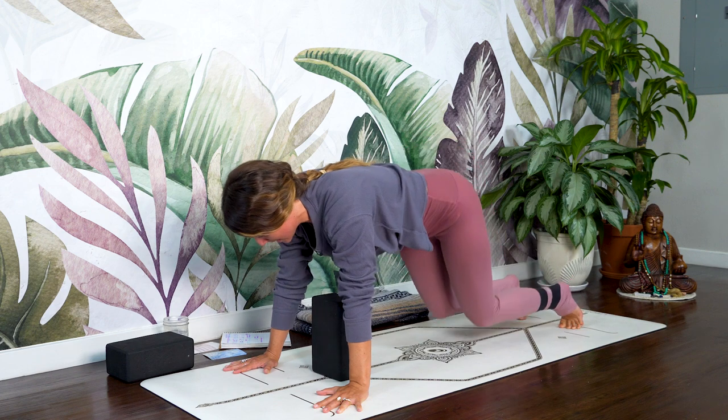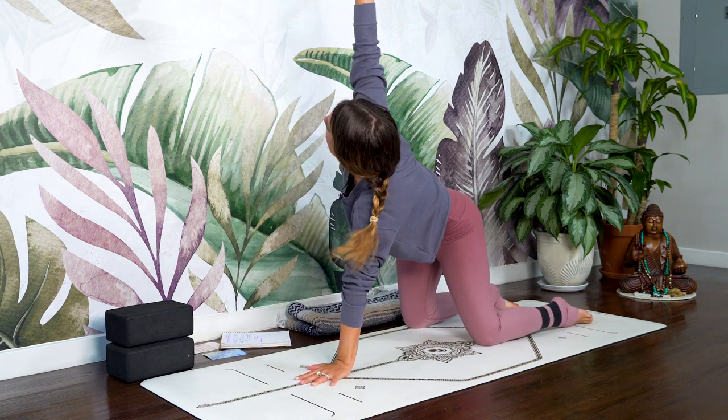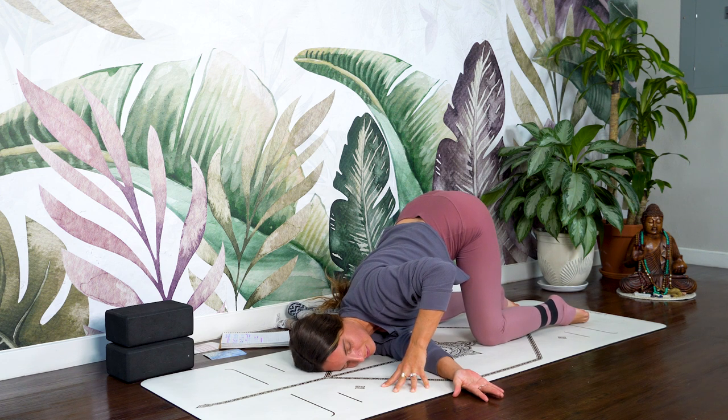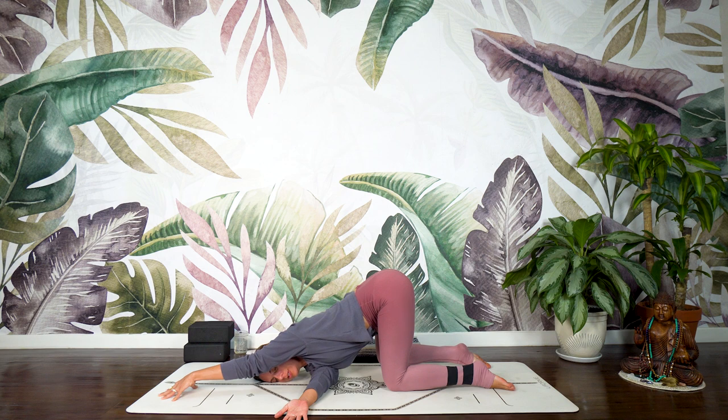Soften the knees, place the block off to the side. Inhale, bring the right arm high. Exhale, sweep it through — thread the needle. Right shoulder, right palm, right ear resting down. Left hand can stay right here by the face, it can extend forward or wrap around the body, you choose. Softly reconnecting to the breath. Left hand returns next to the face, push into the earth plane, come back into tabletop.